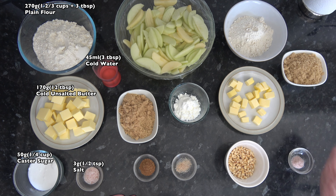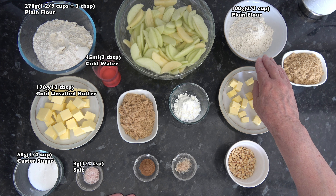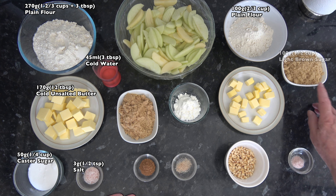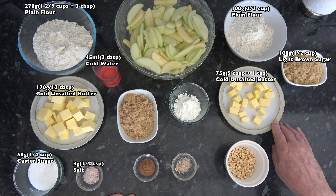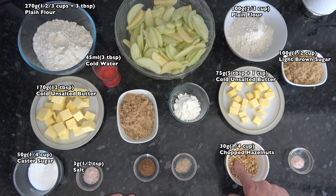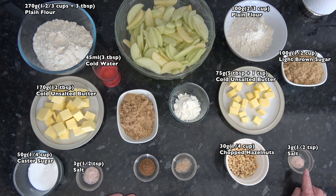For the crumble I have 100 grams, two thirds of a cup of plain flour, again based on scooping packed flour into a 250 millilitre cup. 100 grams of light brown sugar, which is half a cup. I have 75 grams, 5 tablespoons plus 1 teaspoon of cold unsalted butter, 30 grams, about a quarter of a cup of chopped hazelnuts - these are hazelnuts which have been roasted slightly and then chopped into small pieces - and half a teaspoon of salt, again 3 grams.